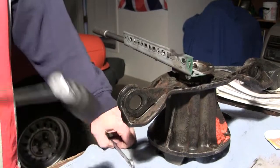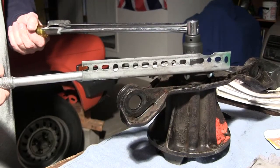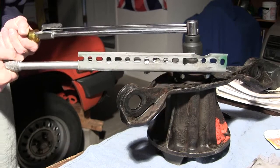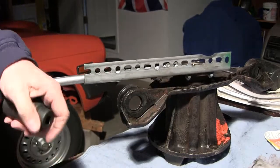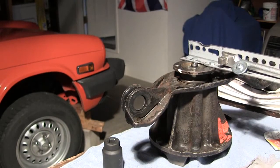It may not be pretty, but as long as it works. 25, 50, 75 — it took 75 pounds. Now I've got to count how many times that nut rotates so that it can go back on the same way.